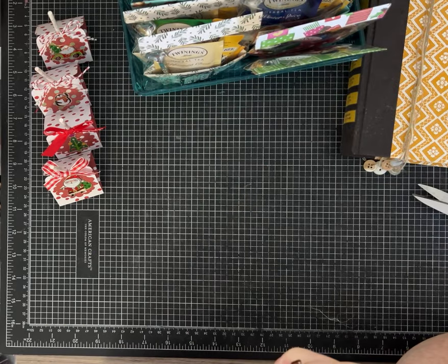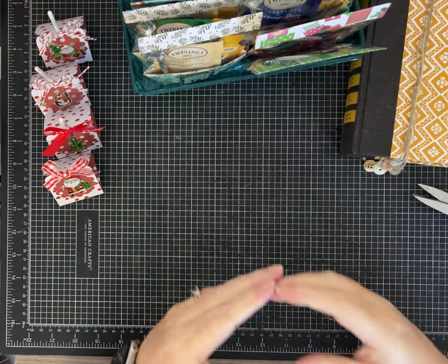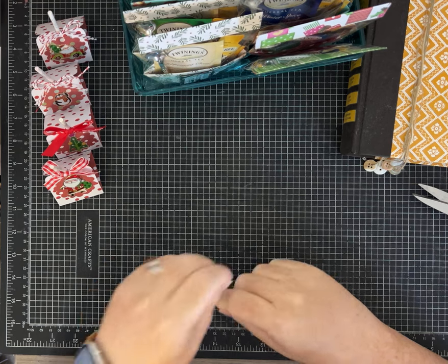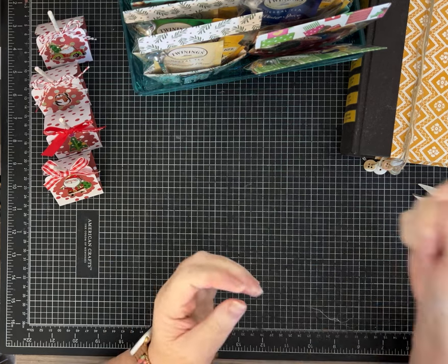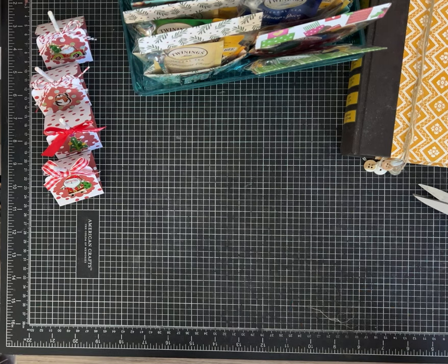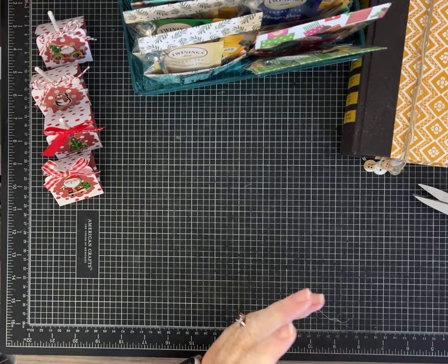I also have some hot chocolate favors that I'm going to do — I haven't put any of those together yet, but it'll be a little pouch with a hot chocolate packet and a fun Christmas straw. I may do a spoon or I was thinking about a peppermint stick or a candy cane, something like that. So I'm still working on that idea.